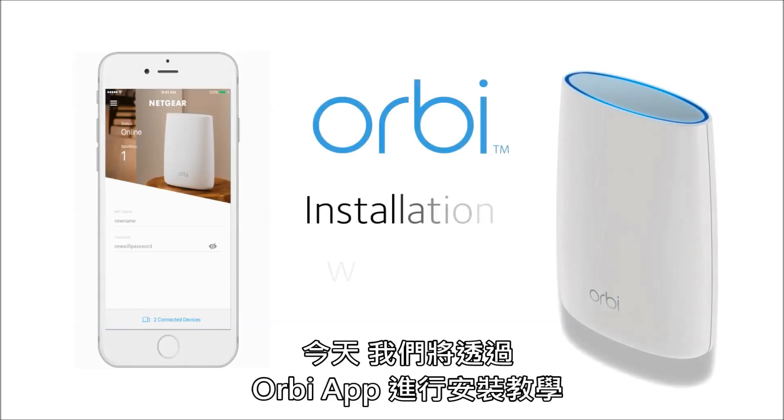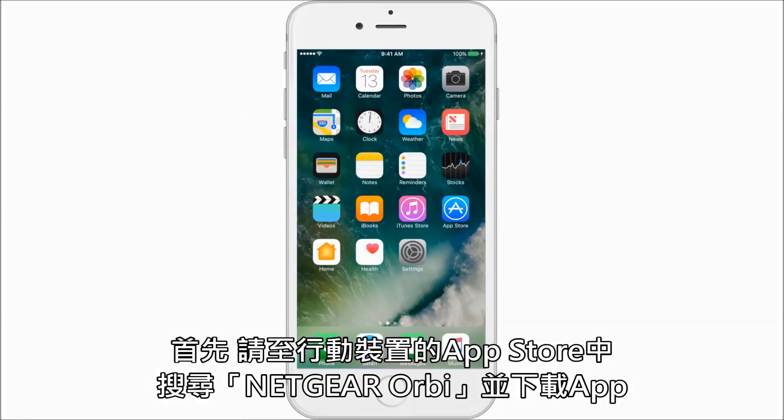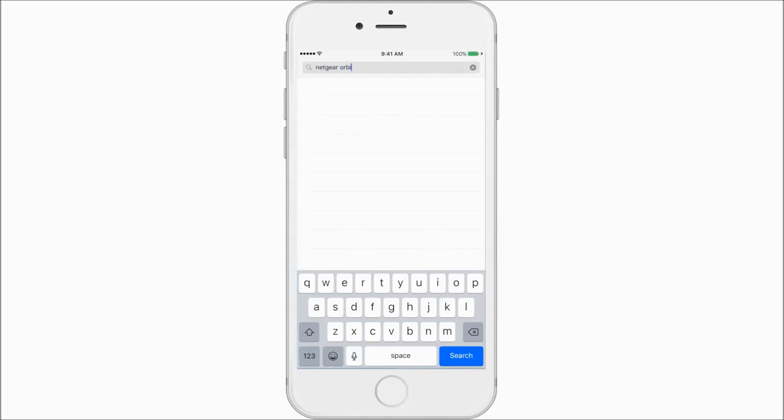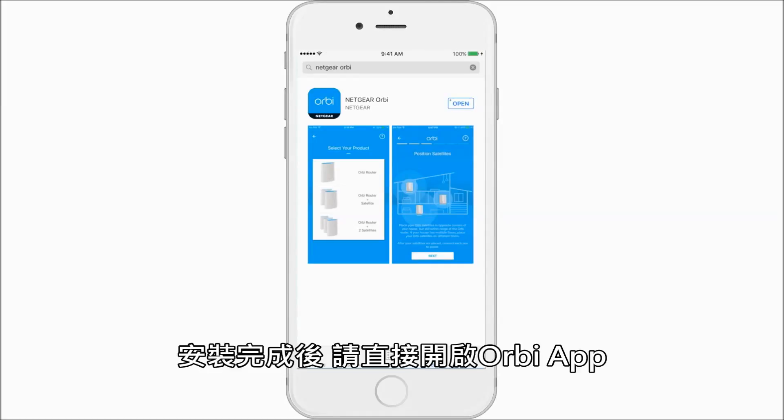Today we'll walk you through the Orbi installation process using the Orbi app. Let's begin by downloading the app. Go to your app store and do a search for Netgear Orbi. Once downloaded, let's open it up.